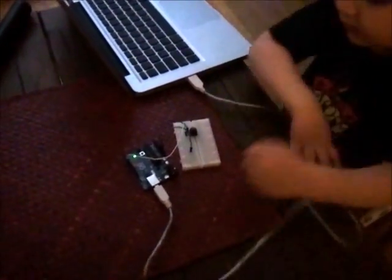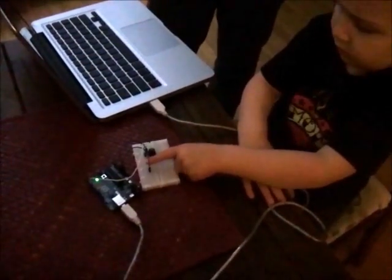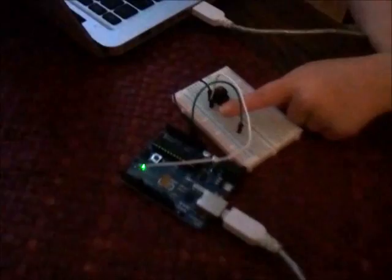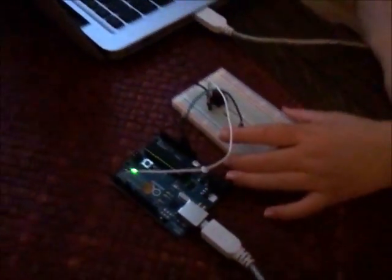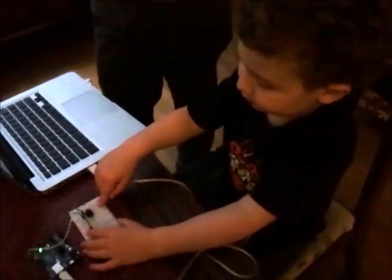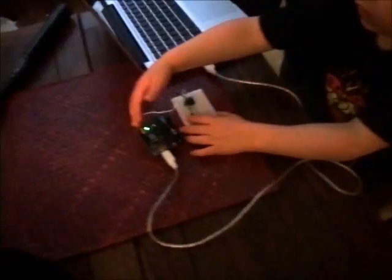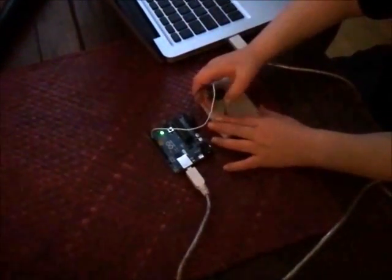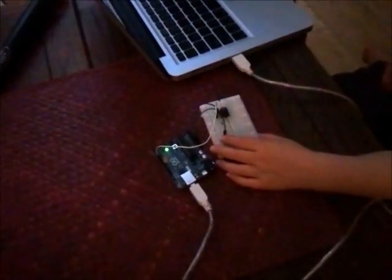Thanks for showing that to me. This is the resistor. And this is a little breadboard. What kind of board is it? It's a breadboard. And all these wires are connected to this breadboard — even the button.